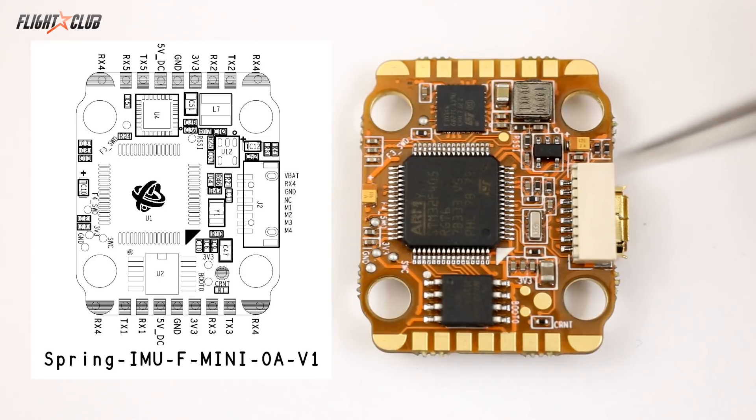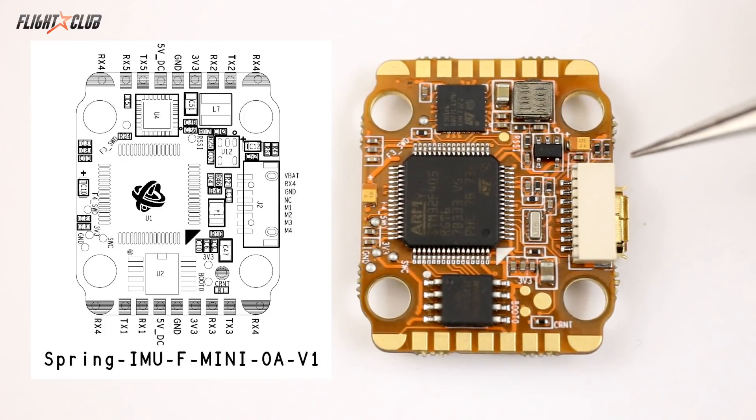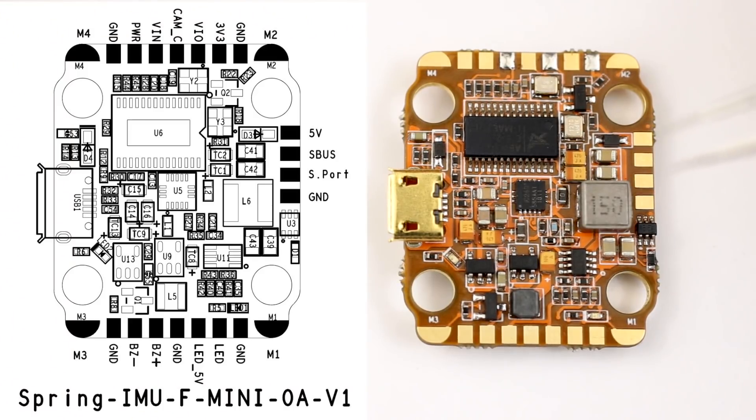I actually didn't record the install on this quad because this is one of six Helio Mini Springs that exist, so I didn't want to screw up the board by trying to film and install at the same time. But I'll go over the pin layout quickly according to the diagram they sent me. Starting with the connector: VBAT, RX4, ground, NC (no connection), then motors 1, 2, 3, and 4. On the back side of the board they have all the UARTs, and on the top side — the side with the micro USB — is where the camera, VTX, and RX are set up.